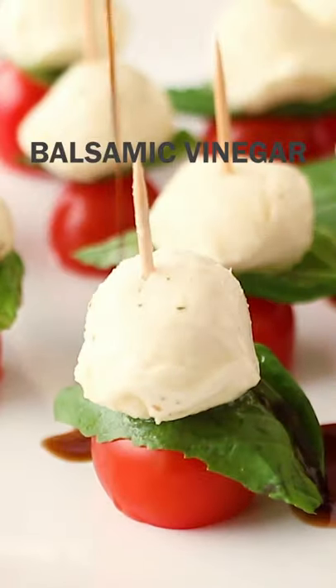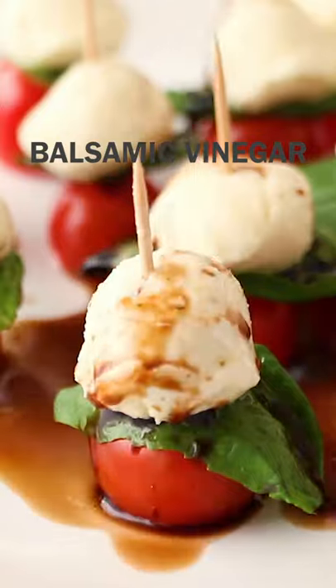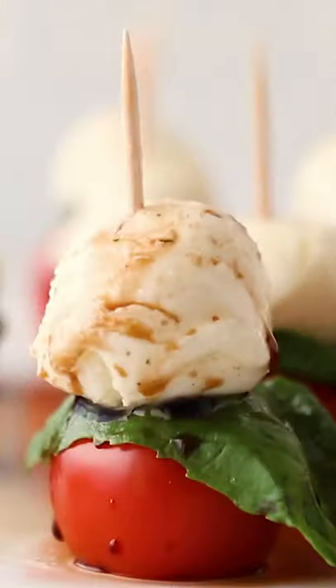Drizzle with balsamic vinegar and serve. Get the recipe and more like this on fabeveryday.com and follow Fab Every Day for more like this.